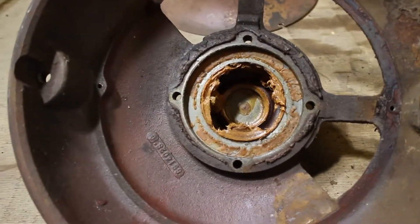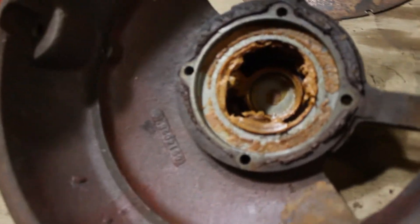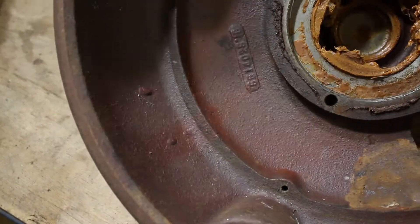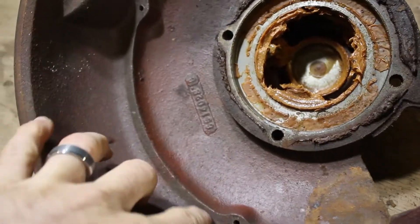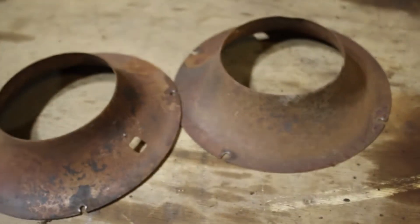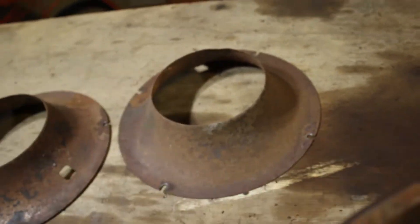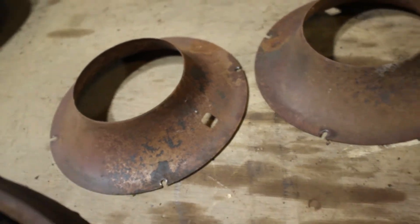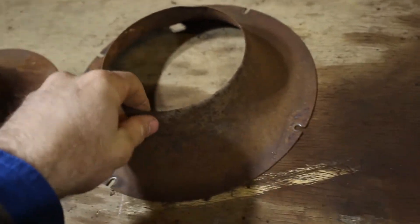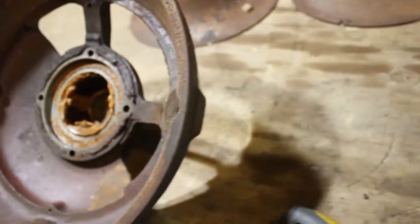We've got all the dust vacuumed out now. Having a look at these end caps, it looks like the original paint is still in pretty good condition. It's a dark maroon red through these end caps. I'll probably end up just cleaning up these guards here and giving them a quick spray — probably just a flat black or whatever I have in the cupboard. I may even have another red that might match.